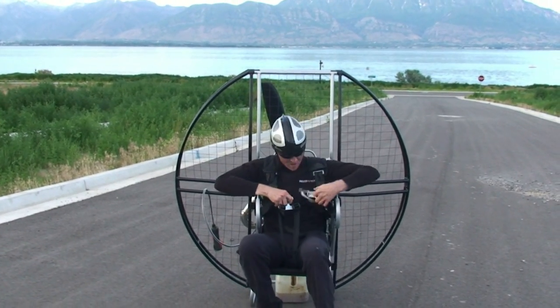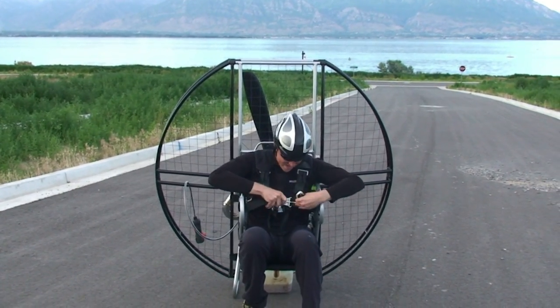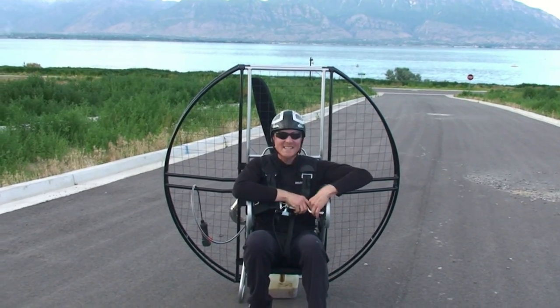The flat top with the quick-release harness — super easy to get into!